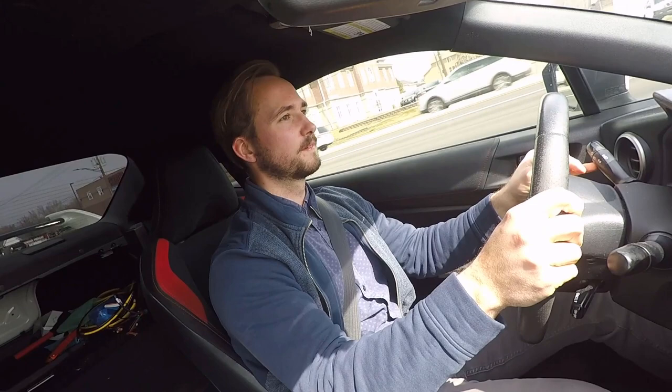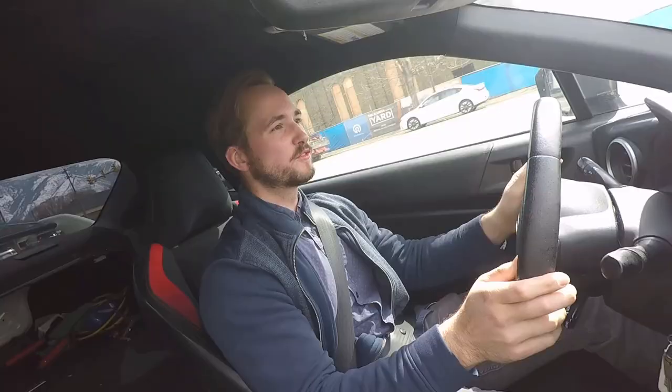It downshifts super super well — feels like basically just like a go-kart almost. Super super fun car to drive.